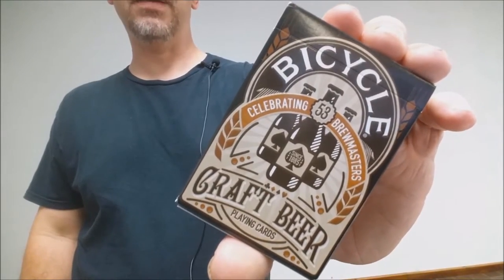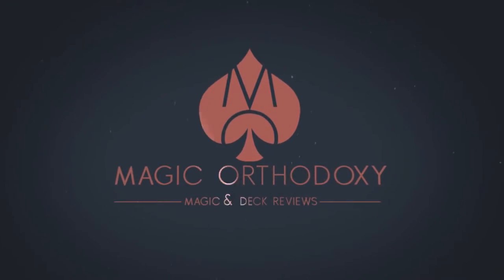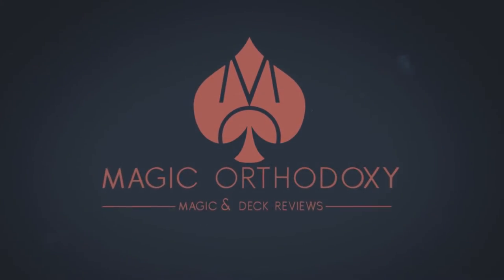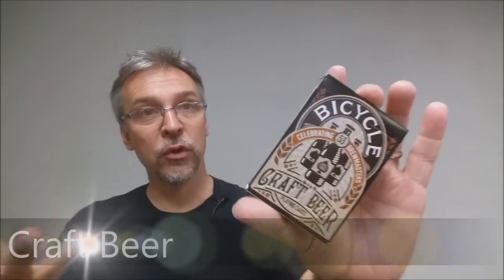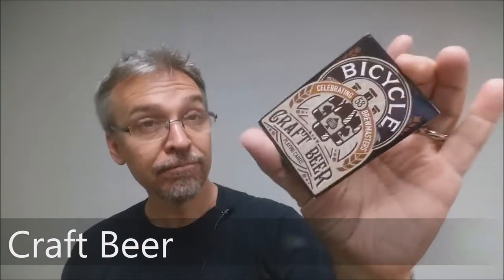Hey everybody, welcome back to Magic Orthodoxy. My name is David and this is a deck review. Today we're going to review the Craft Beer deck from the United States Playing Card Company, Bicycle.